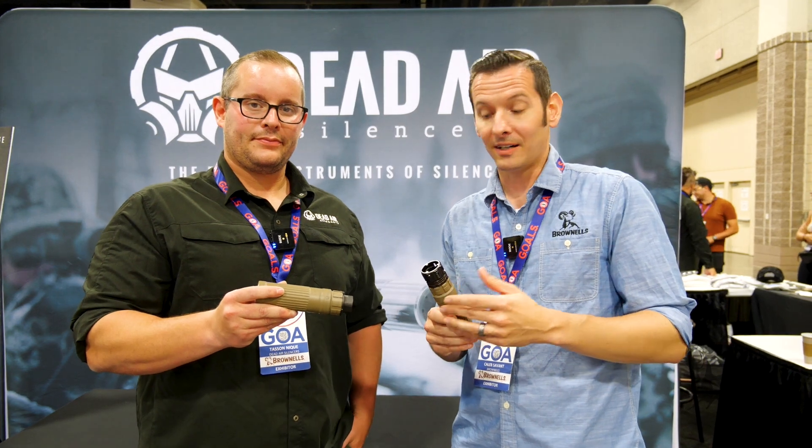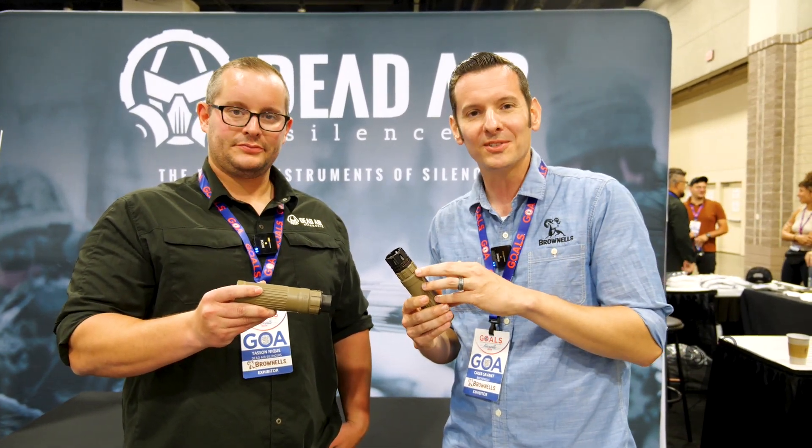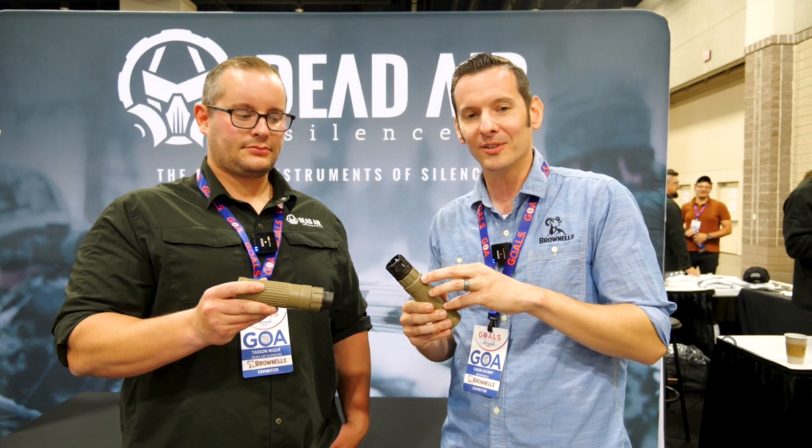All right, awesome. Well Tasson, thanks for taking us through that. If you have any questions or comments, feel free to reach out to Dead Air or ask us about it. We're going to have some of these in the studio so we'll be covering it more in the future. Thanks for joining us and we'll see you next time.